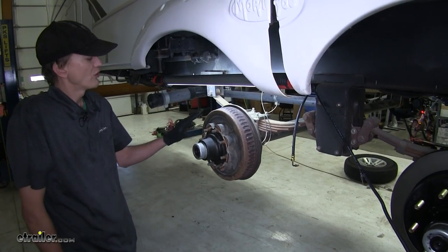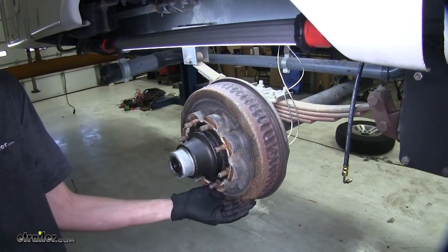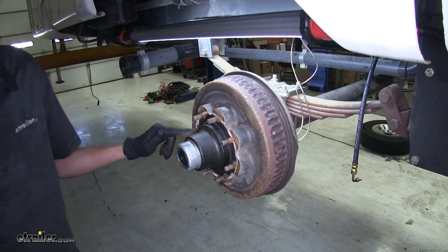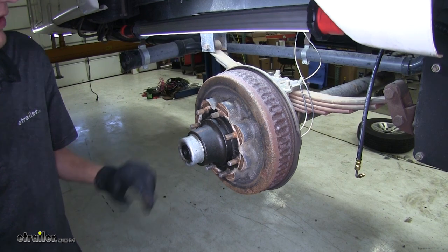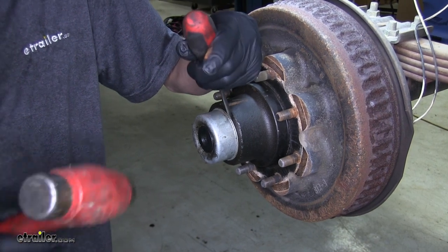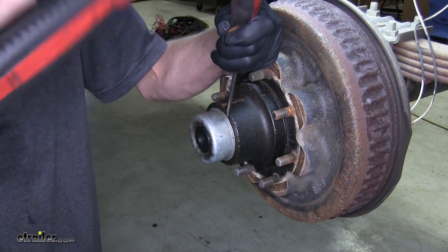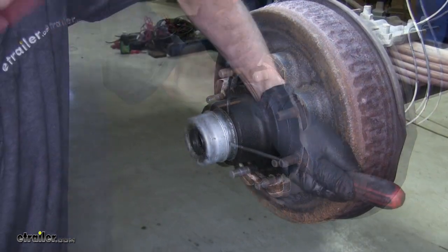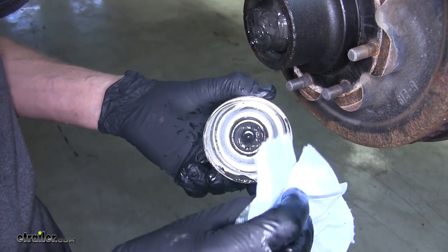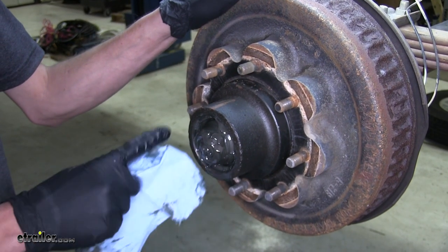To begin our install, we need to remove our old hub assembly. In this particular case, we have electric drum brakes installed, so this will be a great upgrade once we replace these. We'll need to remove our dust cap. What I like to do is take a flat head screwdriver, go behind the lip, and start to tap it out with a hammer. Now we want to make sure we clean out as much of the old grease from our dust cap as possible, and we'll clear away the grease from our spindle.